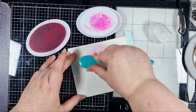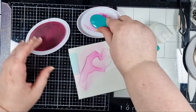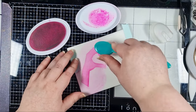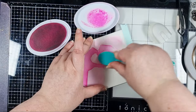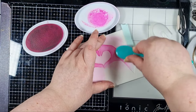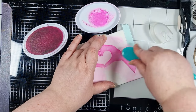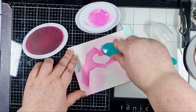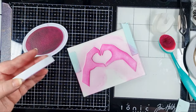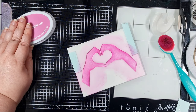I've got my stencil taped onto an A2 panel of Neenah Solar White 80lb and I'm starting with Pucker Up from Catherine Pooler Designs over the whole image. I'm using a blending brush, taking the brush to my ink first and gently tapping it just to pick up some ink. Then I always like to tap off the excess onto the inside of the ink pad lid before bringing it to my paper. That's really going to help you avoid getting any harsh ink splotches where you touch your brush to paper for the first time.